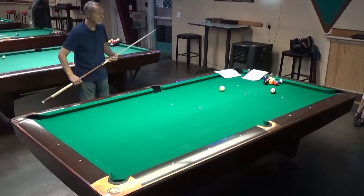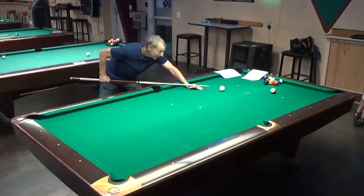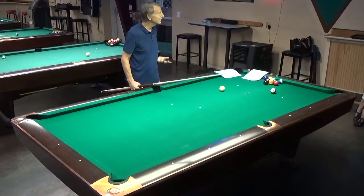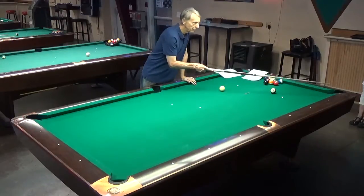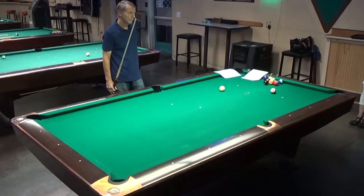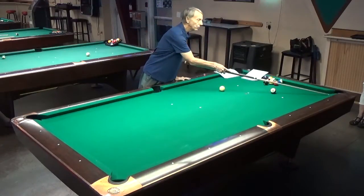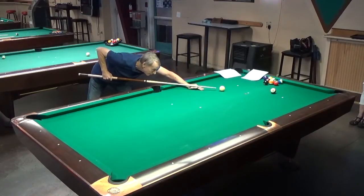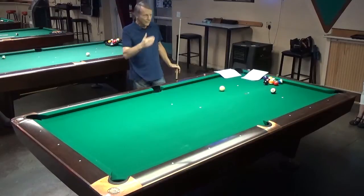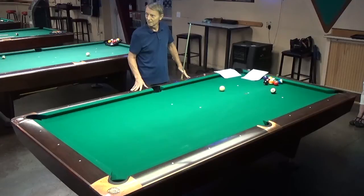When you get down on the shot and everything is perfectly aligned, the eyes go back and forth from the cue ball to the object ball during warm-up strokes. You look at the cue ball to make sure what you're doing, then look at the object ball to make sure — double-checking during your warm-up strokes so it all comes together. It does go back and forth. You pick your spot, make sure, go back and forth until it all looks right.